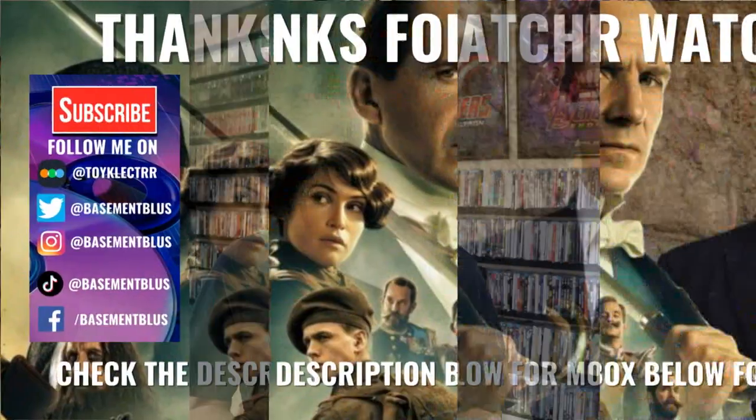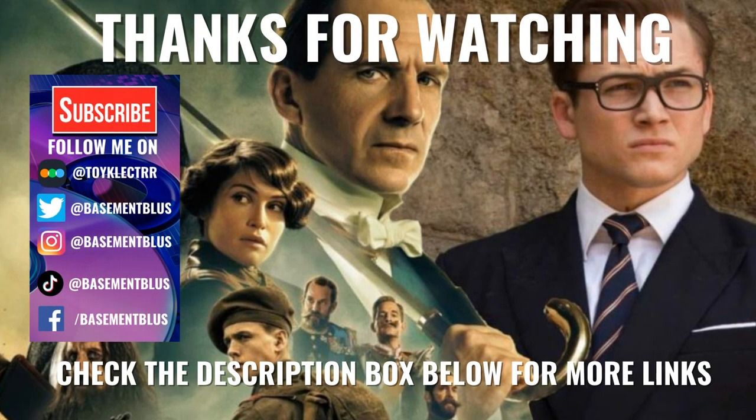Please leave me a comment below. Let me know what you think about this particular steelbook unboxing, and let me know which of the Kingsman movies is your favorite. I really do enjoy reading your comments. If you like what you saw here today please give it a thumbs up and share the video. If you haven't subscribed to my channel I'd really appreciate it if you'd subscribe. If you do subscribe please remember to hit that notification bell so that you can be notified every time I upload a new video.